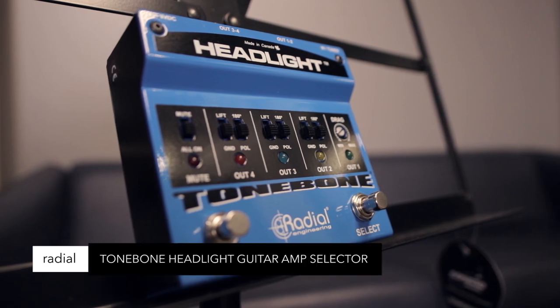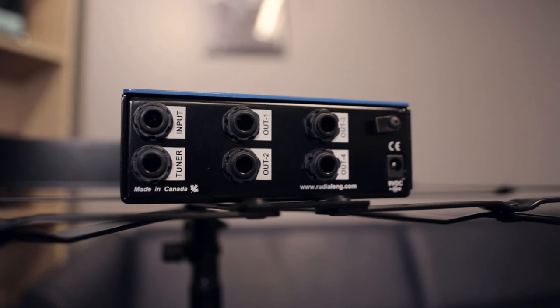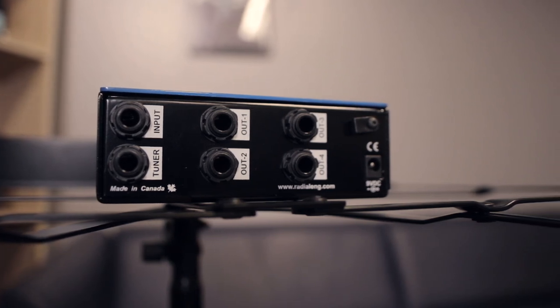Real Tombone Headlight 4-output guitar amp selector. Isolated outputs that eliminate hum and buzz, mute switch to all on, 180 degree phase, ground lift. Super tough build, super pro, super reliable.